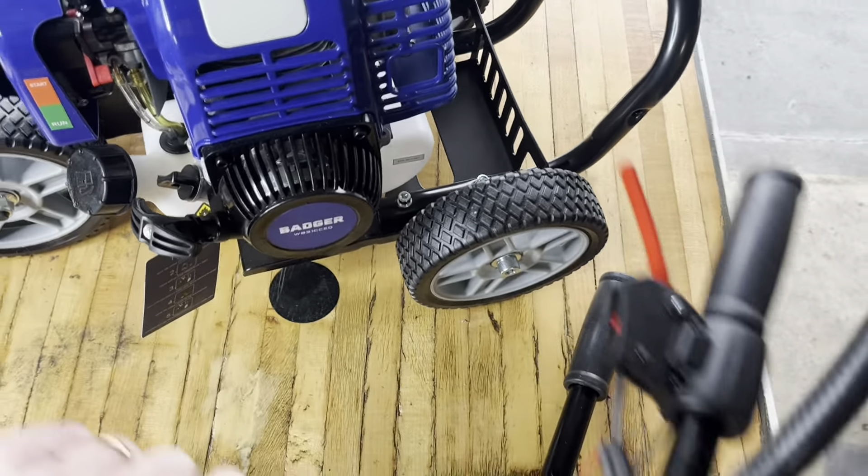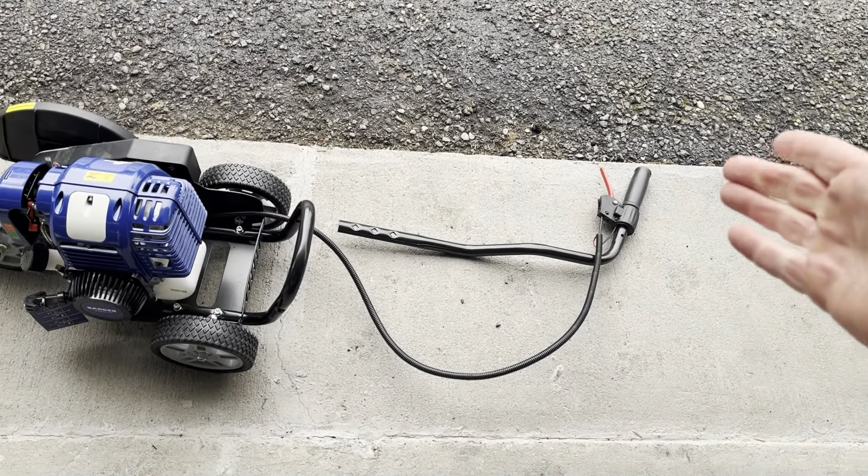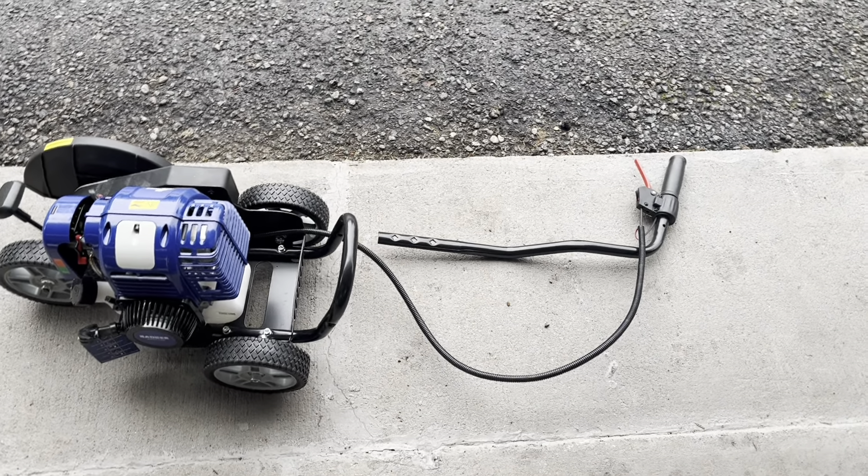Here's everything that came in the box. Here's the motor itself, and attached to it is one of the handlebars. There's the other one, and then there's this one here — that's the first bar that'll go down. There's a stabilizing bar here as well. It came with some directions, wrenches, and nuts, plus an Allen wrench and a wrench down in here too.